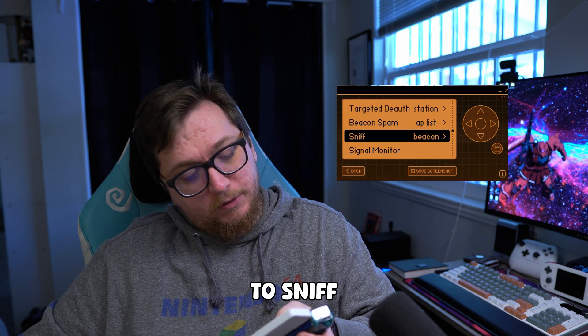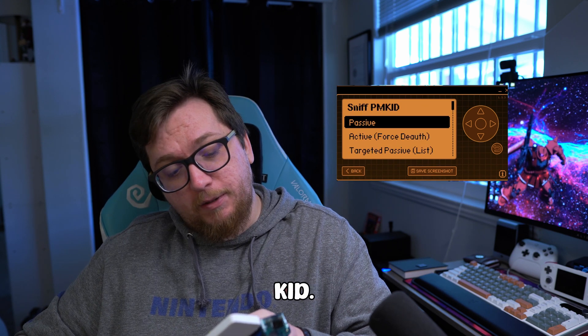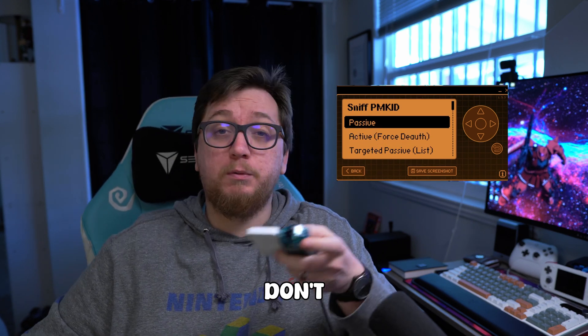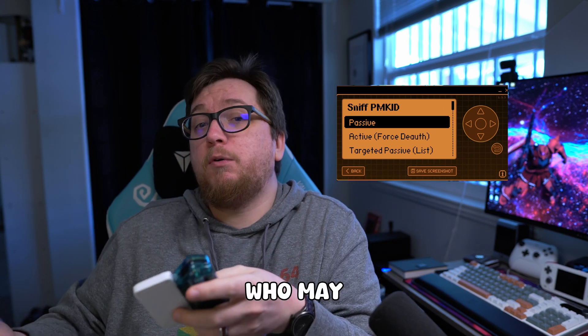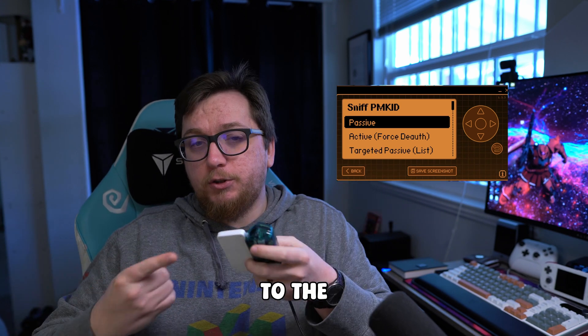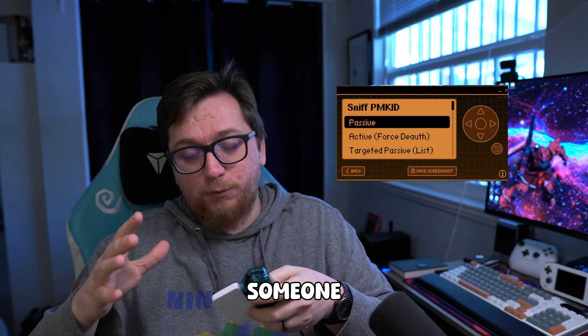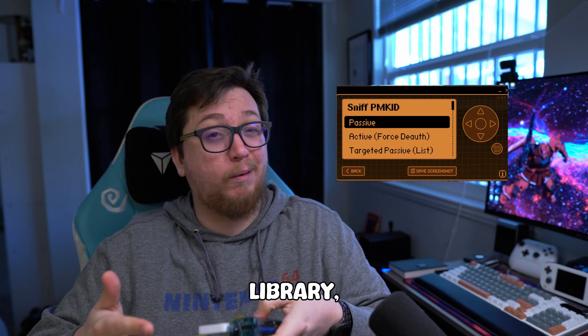We scroll down to Sniff and we want to click on PMKID. Go ahead and click on PMKID — you can do passive if you want. If you're somewhere and you're just trying to capture anyone who may be connecting to the Wi-Fi, passive is basically listening to the signals around it, trying to collect the handshake. If someone decides to connect to the Wi-Fi at that time — like at cafes, restaurants, the library — it will grab that handshake.